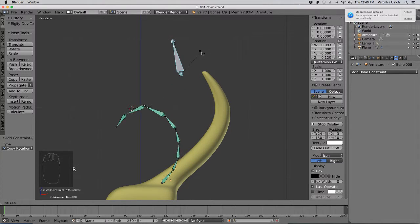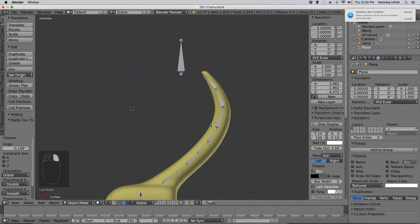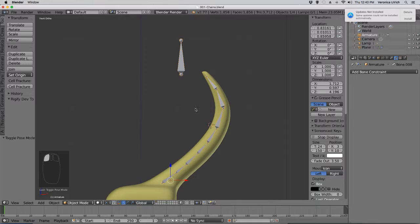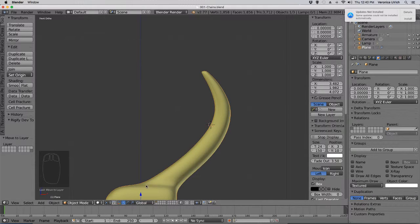Now, when I rotate this bone, the whole entire thing curls up like it should, which is really cool. Then you can move this to another layer — M — and click that layer. Shift-Click both layers.